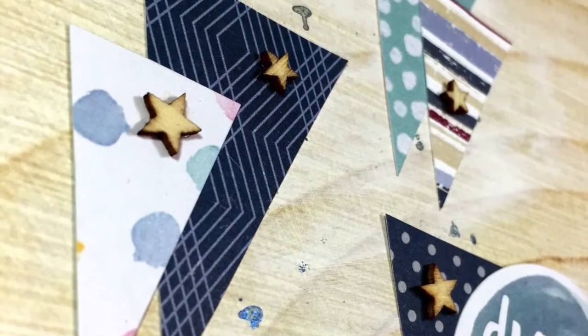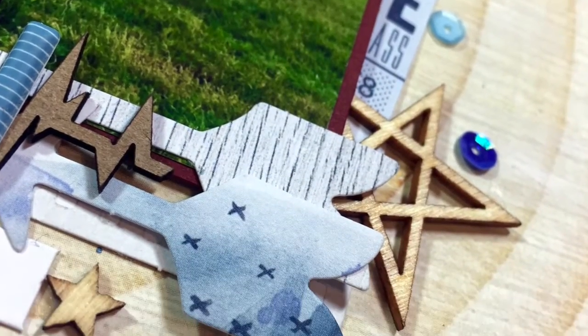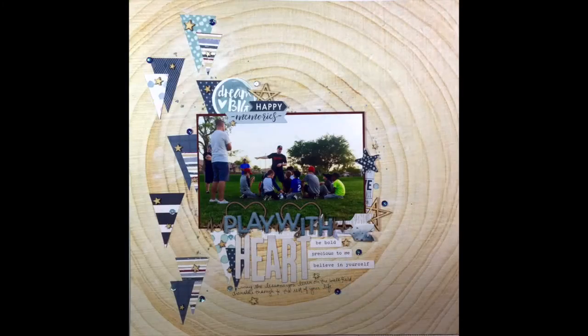And that is going to do it for this layout! Please make sure you like and subscribe so I can keep bringing you videos. I am almost done with my new craft room and I can't wait to be back full time with you guys again. We'll see you soon, bye!